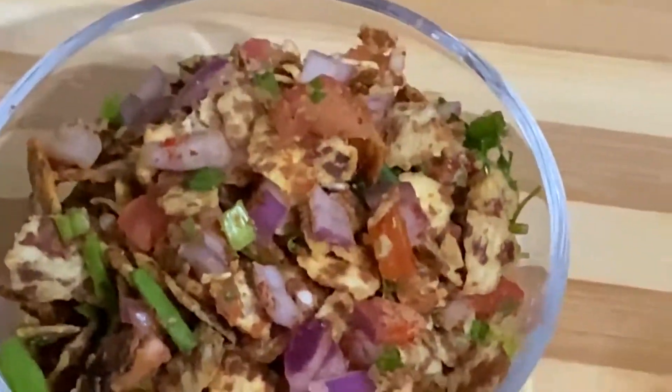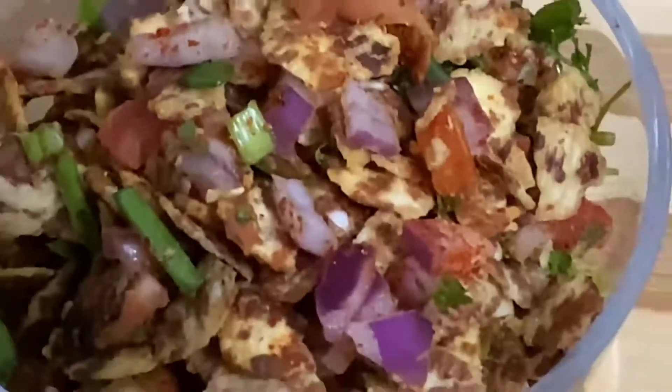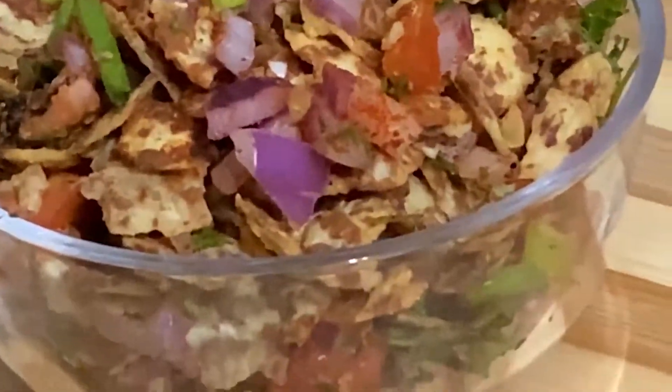Hello everyone, welcome to my channel Tasty Food of India. I am making a lot of bread with a snack. I will make a lot of bread with a little bit. It will make the ingredients very tasty.